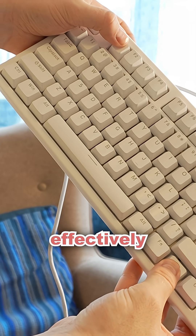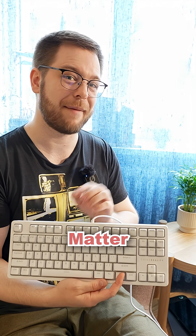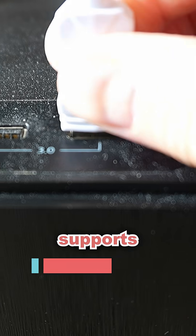By holding down this Matter button, you effectively turn any of the 12 function keys into a Matter button. This means that you can import 12 Matter buttons into your smart home system of choice, as long as that smart home system supports Matter.